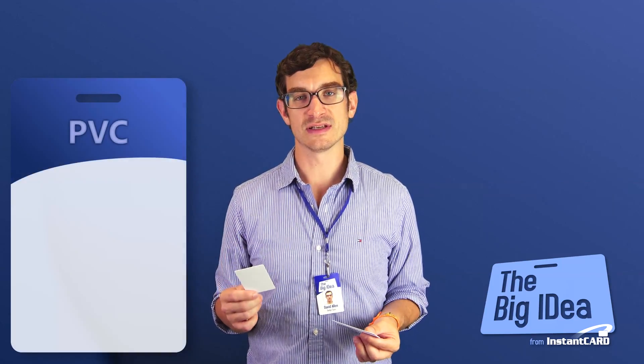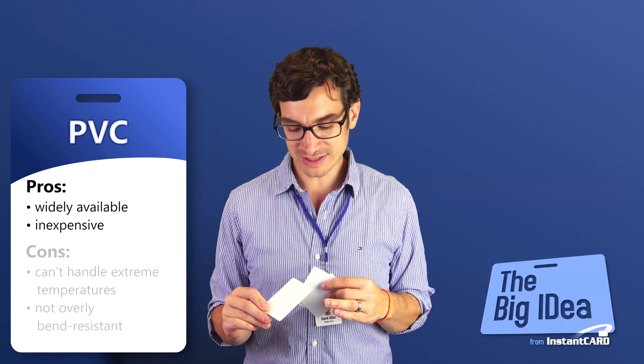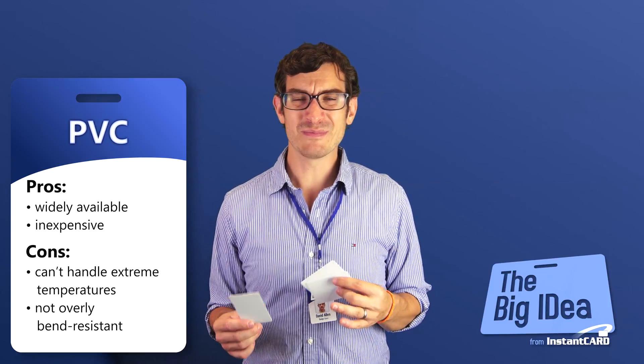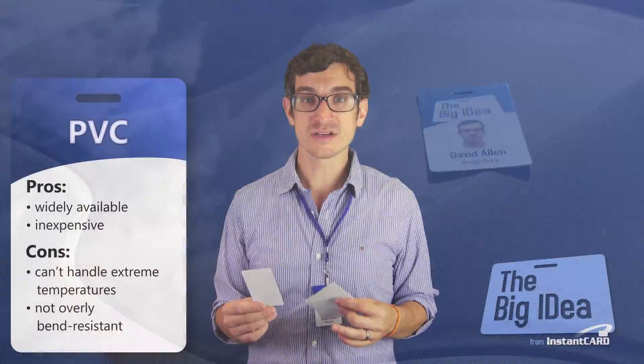First, let's talk about PVC cardstock. Most ID cards are actually made out of PVC plastic, which is widely available and inexpensive. The problem with PVC is it doesn't withstand temperatures above 140 degrees, so it might bend or warp. Think about, for instance, if you're going to leave your ID card on a car dashboard or someplace where it's going to have a lot of heat — that's going to cause a problem.